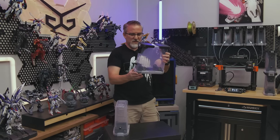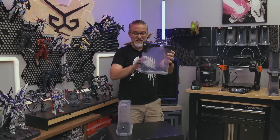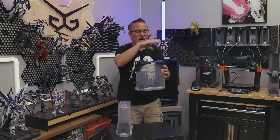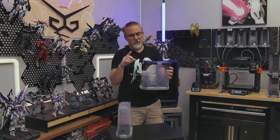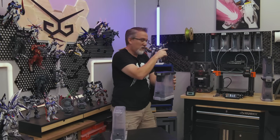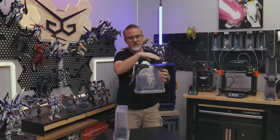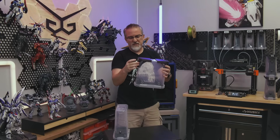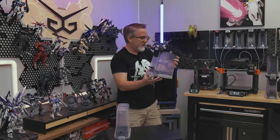All of the parts I print for the inside of these containers I've been printing in ABS or ASA. The two parts on the outside I've just been printing in PLA for two reasons: one, because it's cheaper, and two, because I can print them on my Prusa non-enclosed printer while I'm printing the ABS parts on the enclosed printer. It saves time. These outside parts don't need to withstand higher temps — the ones inside do, at least for my setup.